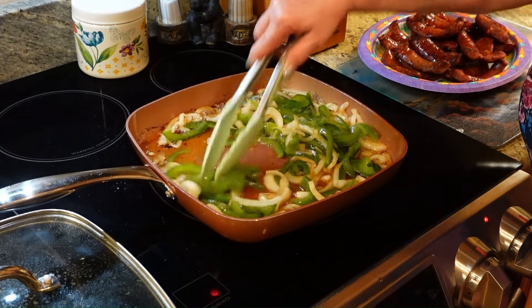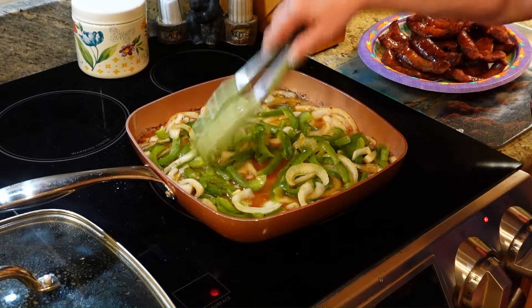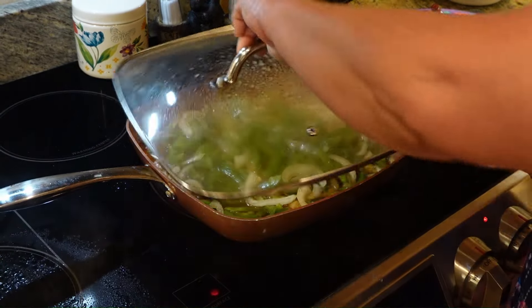These make the best sausage dogs, and you don't have to wait for a state fair to get them. My father-in-law used to love this recipe. So we're just going to let this cook down for about maybe five minutes.